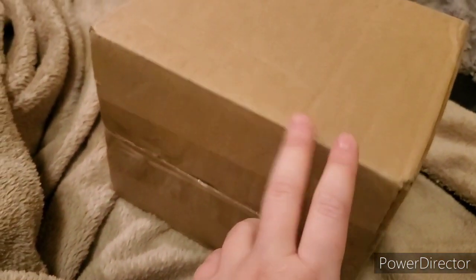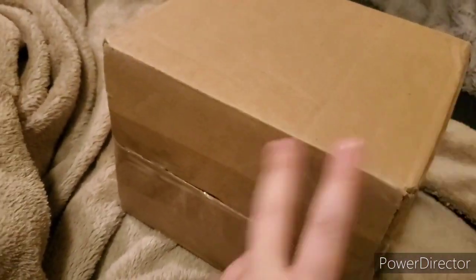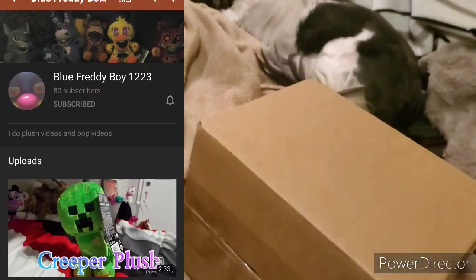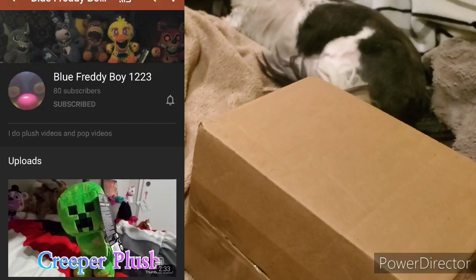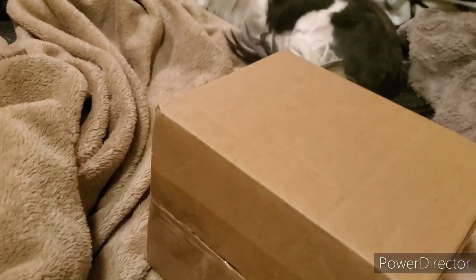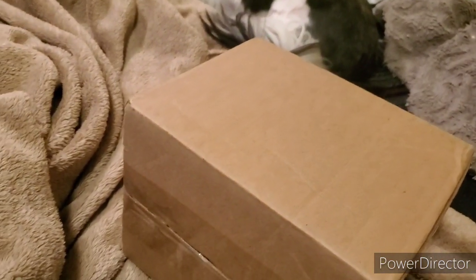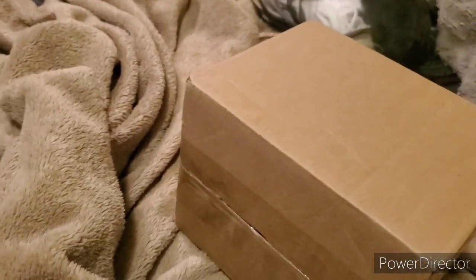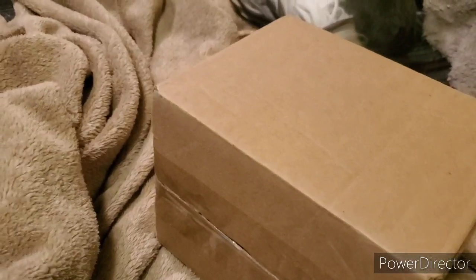Moving on to the next package — it's from a YouTuber, which is really awesome. I got it from his Mercari but I'm going to put his YouTube channel up on screen. He sent this to me after I paid for it. A lot of places are selling this plush for a lot more money, which I think is a little exaggerated. Let's go ahead and open it.